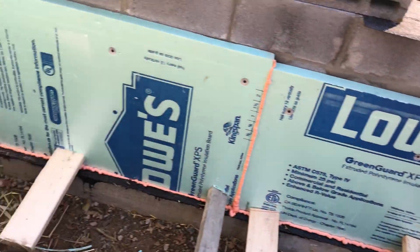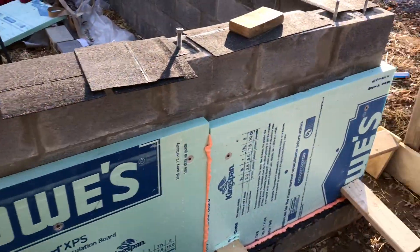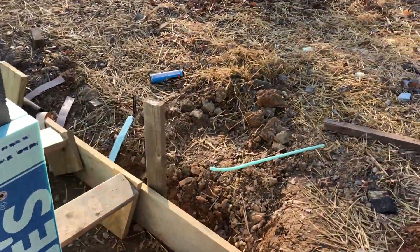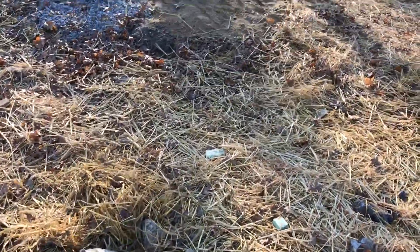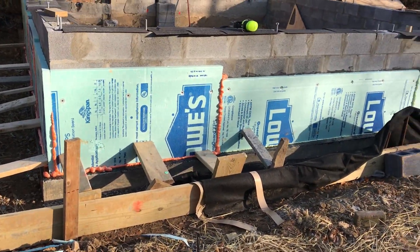Just one more piece to do and that section will be done. I've got the foam all the way around and I'll trim it to the right height once it's all installed.